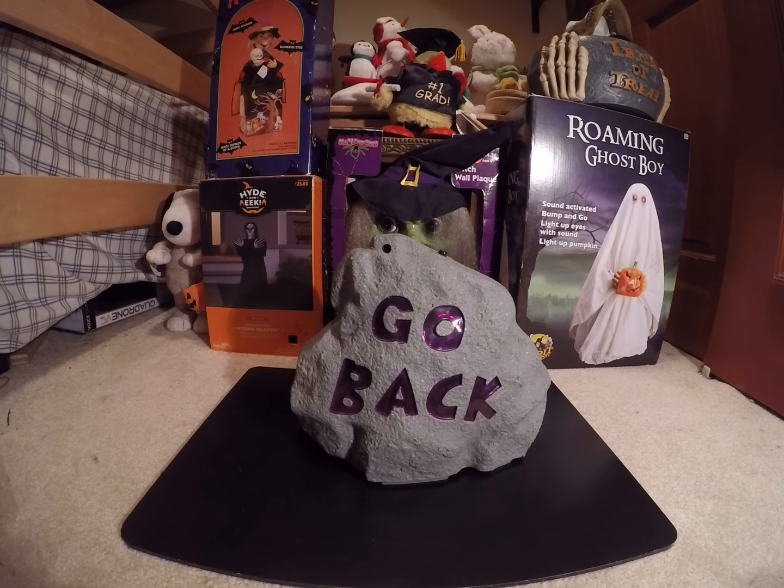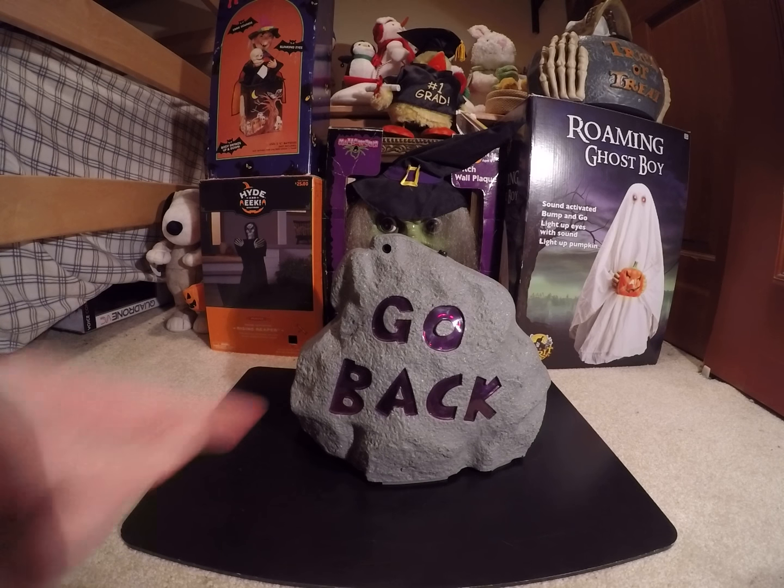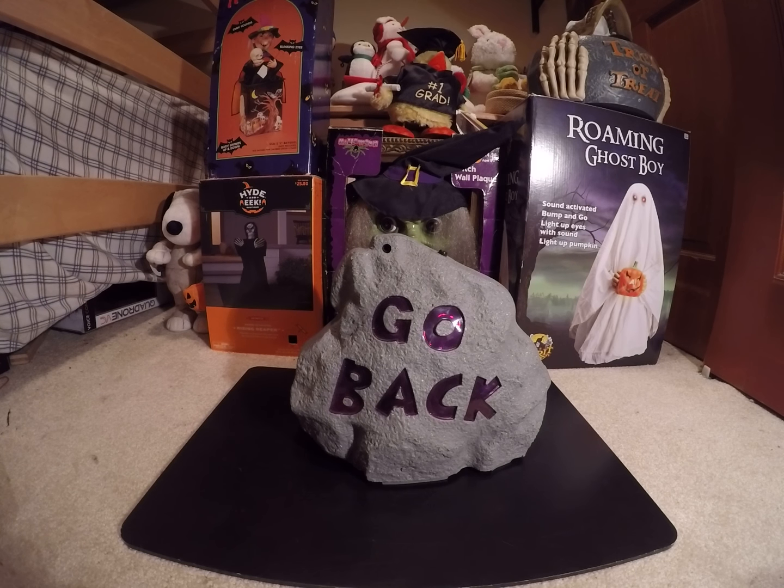Hey guys, so today I'm going to be showing you the Jemmy Animated Go Back Haunted Rock. This one's kind of rare. I think it's rarer than Stay Away, but I'm not sure.